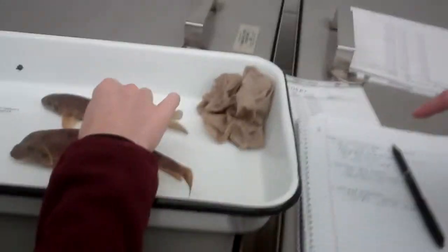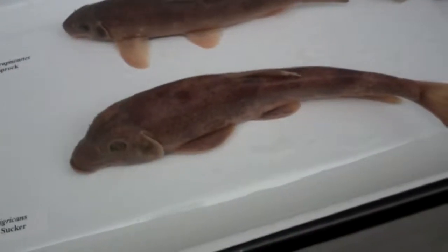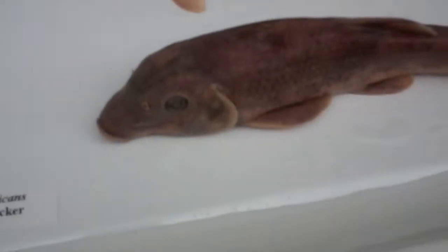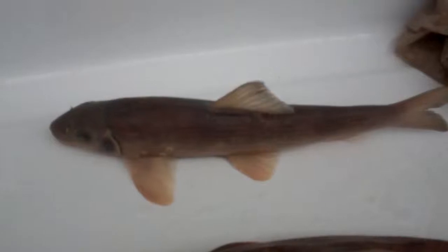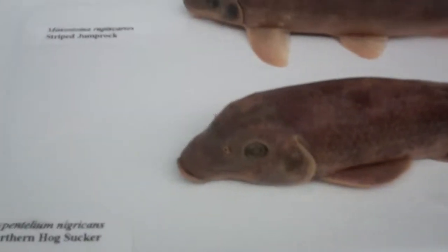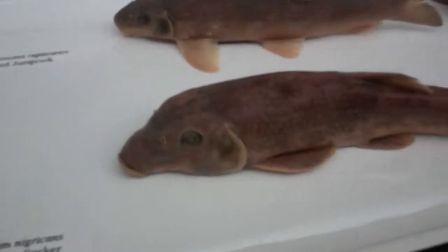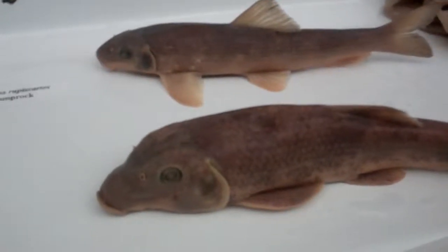This is the Catostomidae family. Stalactites hold on tight to the ceiling and stalagmites try with all their might to touch the ceiling — concave is like a cave. Which one of these has concave between their eyes? Hogsucker. Very good. And then what is it for the striped jumprock? Convex. The space between the eyes is the biggest thing — narrow it down to suckers and then tell them apart.